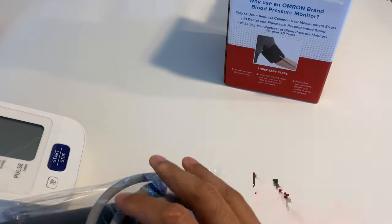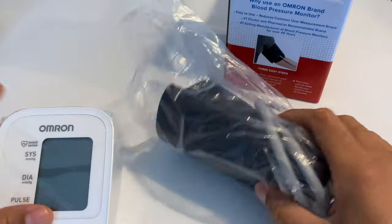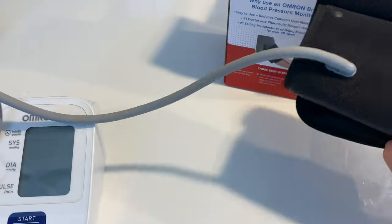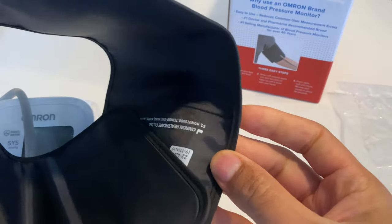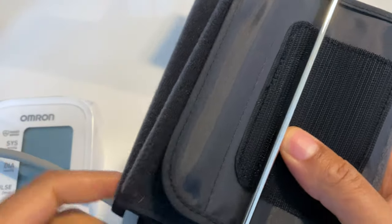I'm going to set the box to the side. Right here I have the actual device. This right here I believe is the cuff — the blood pressure cuff. I'm going to put this together. I haven't read the manual yet so I'm just going to be guessing. It looks similar to what you get at the doctor's office.